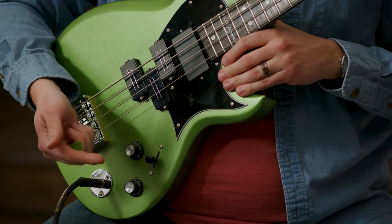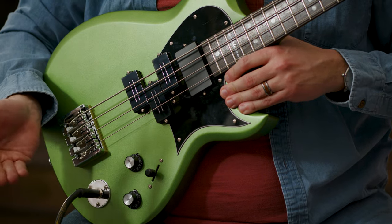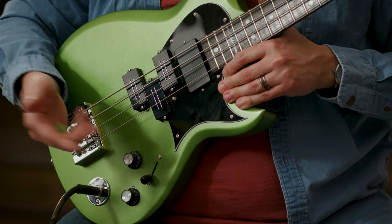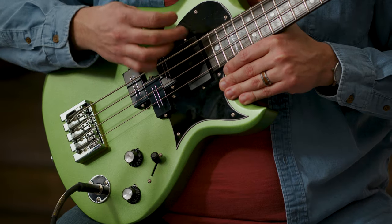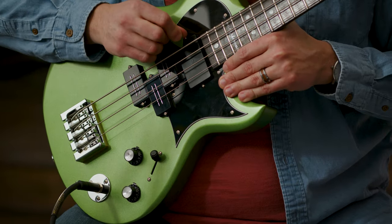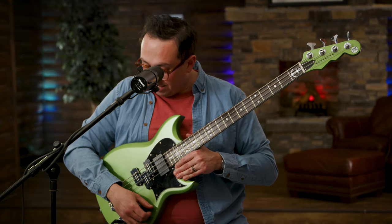The bass has some selectors too. You've got the tone and volume — that's all you really need on this bass. And then you've got a pickup selector that will switch between the back pickup, between all of them, and then on the front you can get that Rio Grande Pit Bull pickup as well.